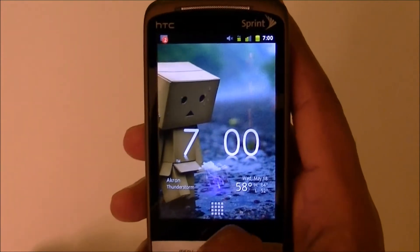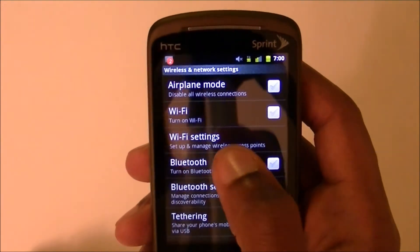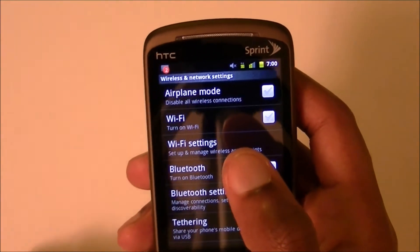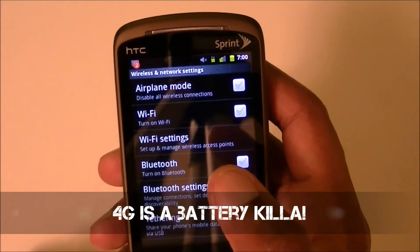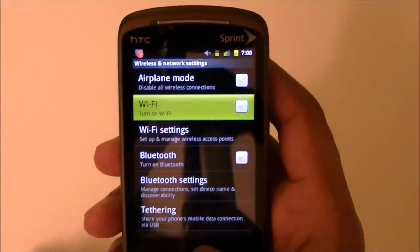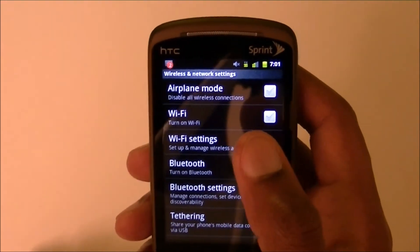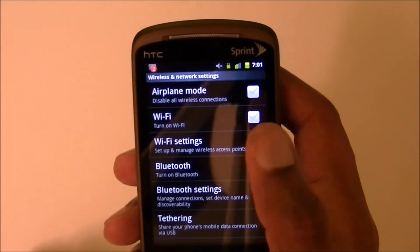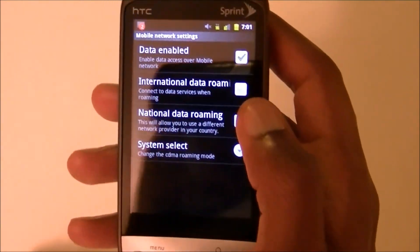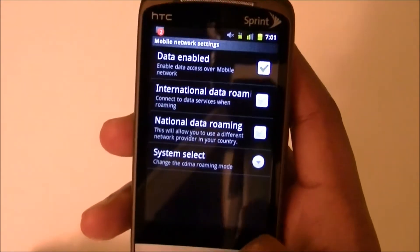The next thing is Wireless and Network settings. Go to Menu, Settings, and click Wireless and Network Settings. If you're at home, turn on Wi-Fi — it's faster than 3G and saves battery. Even if you have 4G with Verizon, 4G definitely kills your battery, so use Wi-Fi whenever it's available. Also under Mobile Networks, I have international data roaming and national data roaming unchecked. Keep Data Enabled on so you can still connect to the internet.